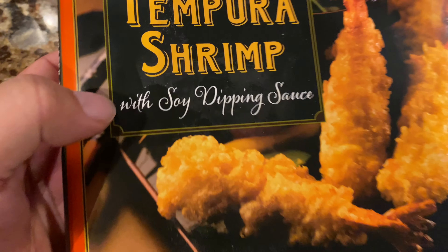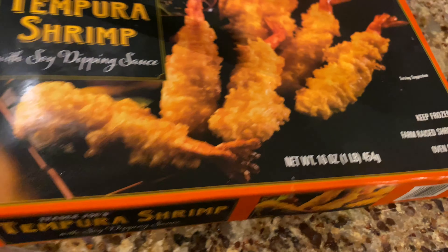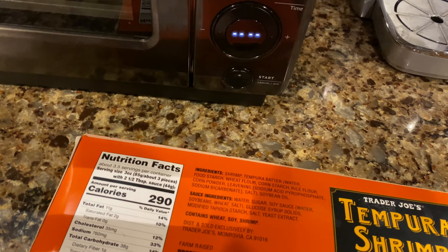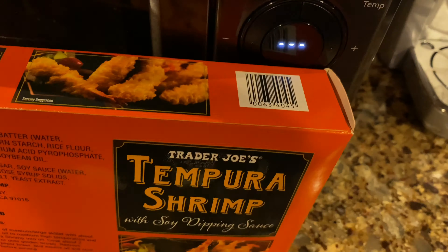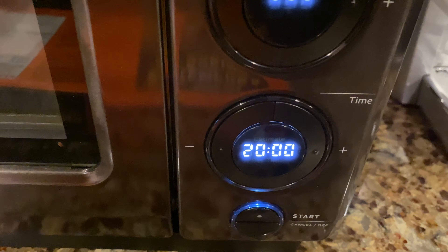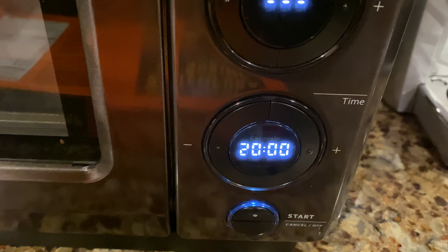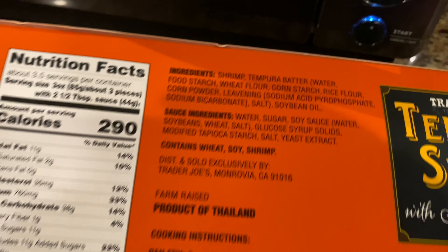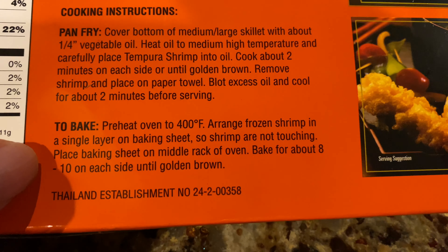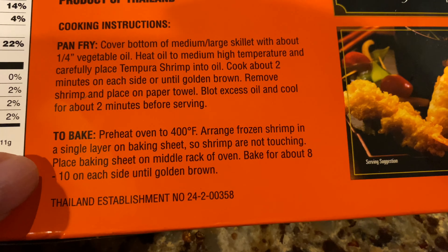It's tempura shrimp with soy dipping sauce — looks pretty good. I took it right out of the freezer and I think the barcode is scannable. I don't see any QR codes or anything, so I thought I'd just try to scan it and see if it recognizes it. Well, I'll be — look at that. It puts 20 minutes on the clock. The package says to preheat the oven to 400 and bake for about 8 to 10 minutes until golden on each side.